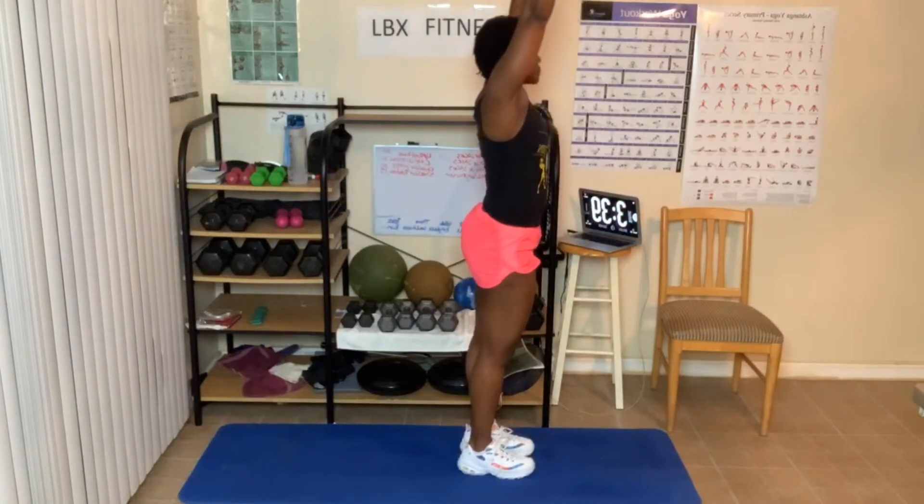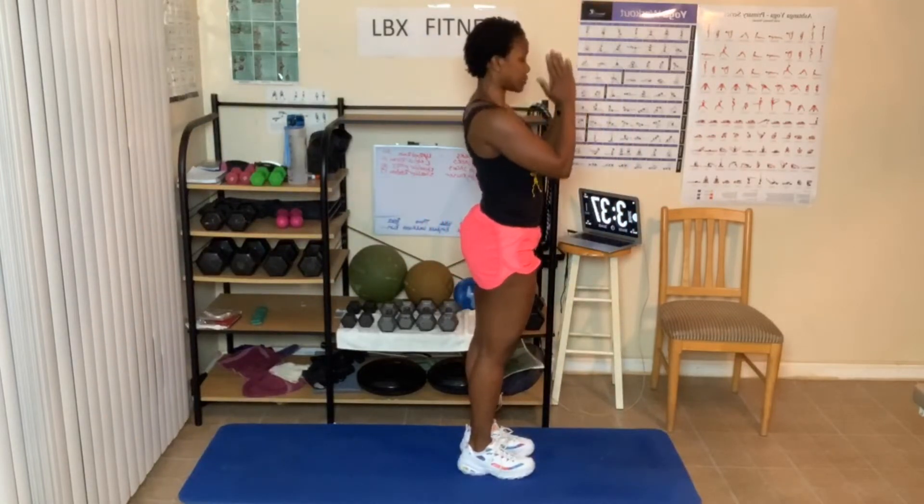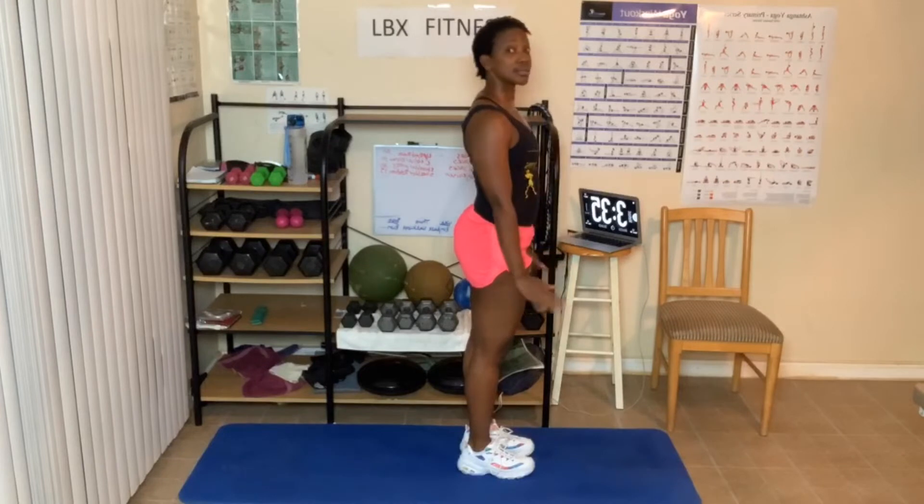Hands up. Now to the side. Hands come down, tip of prayer. Hands come to your side. We're going to do it again.